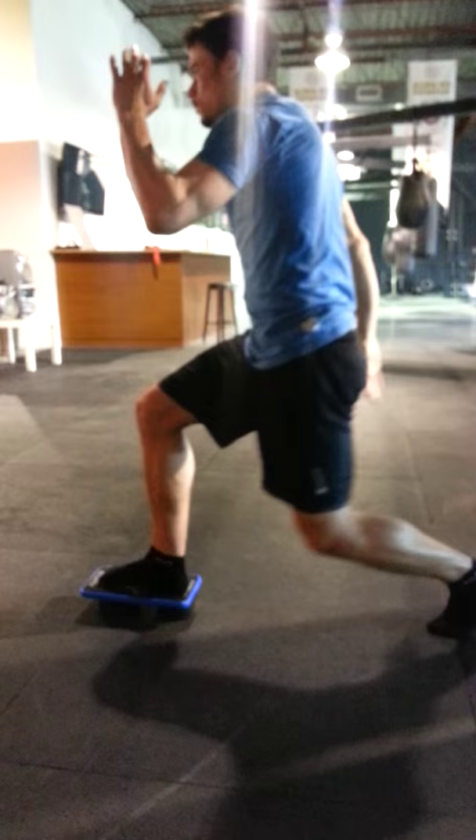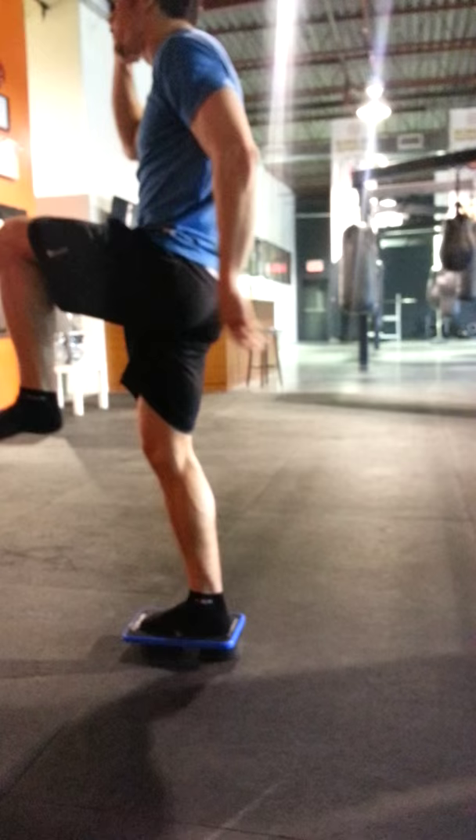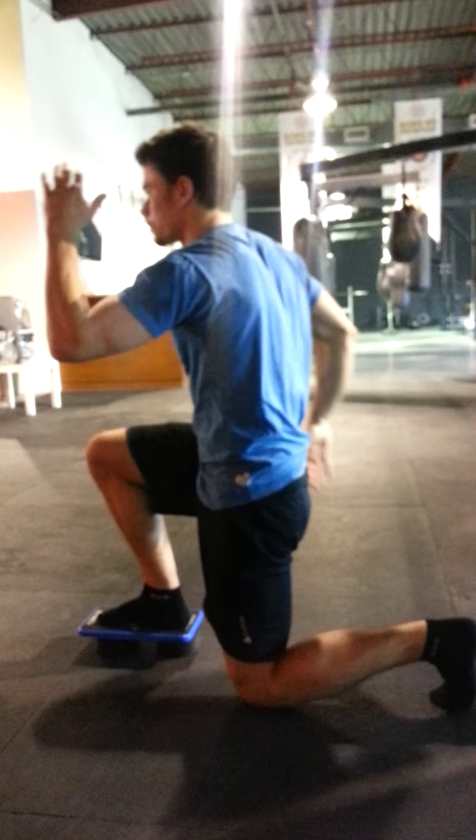Slow the control. Do it one more time. And up. Good job. Switch leg.